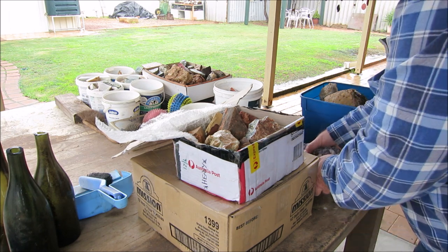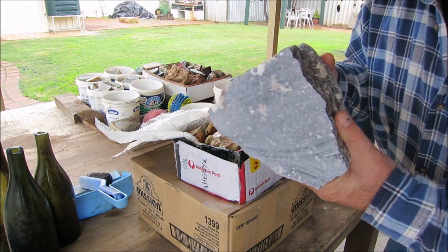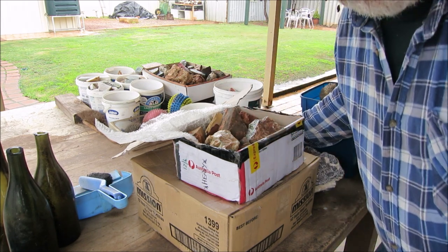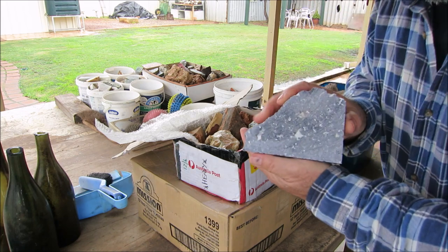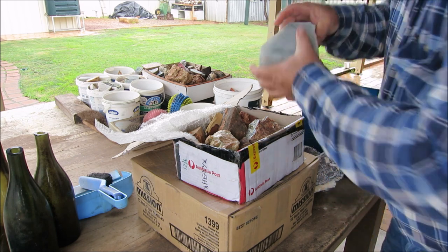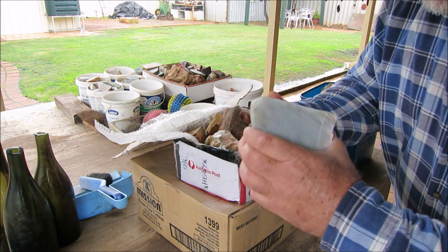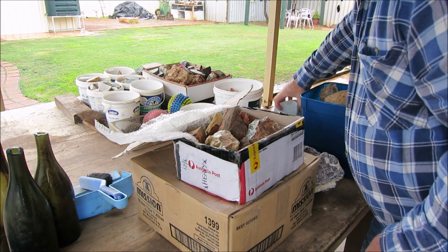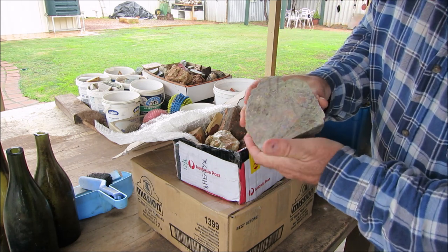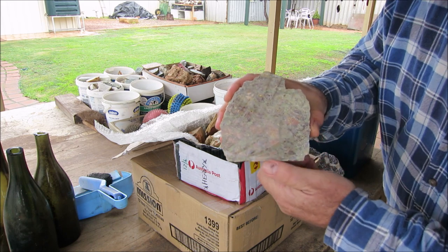Greg came around the other day and brought me some more of this rock — Lapidolite. So I've got plenty of this stone. I'll send some more down to you, Lindsay — some more of this Lapidolite, mate. It's cool rock. I've got some more blue quartz; maybe I can send you some of this as well — nice chunks for you. And that's the other stone that you sent me, that Unikite. That's beautiful. I've been cutting this up already.